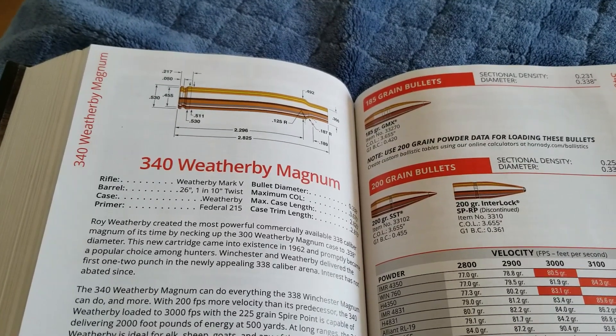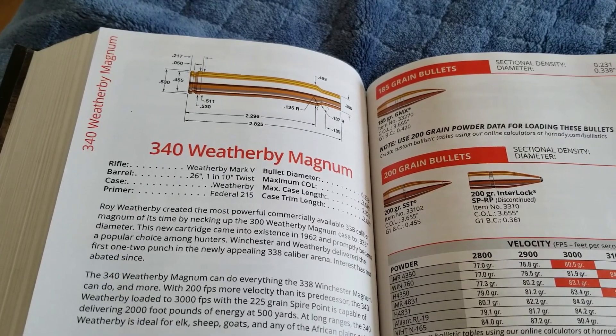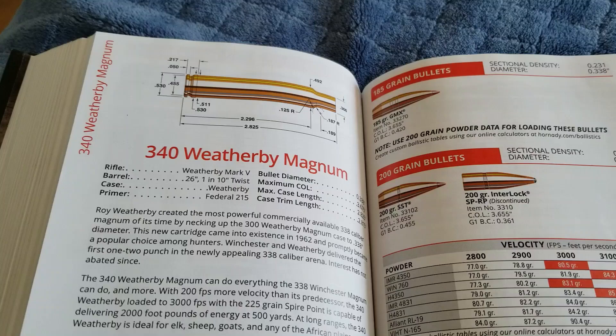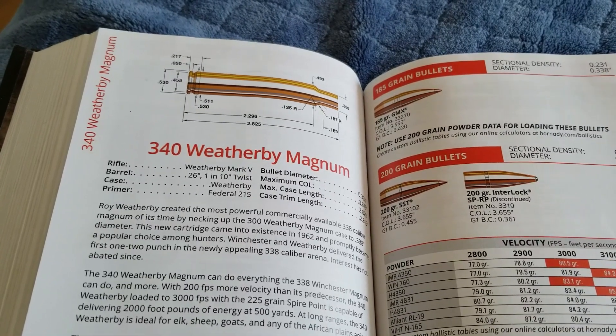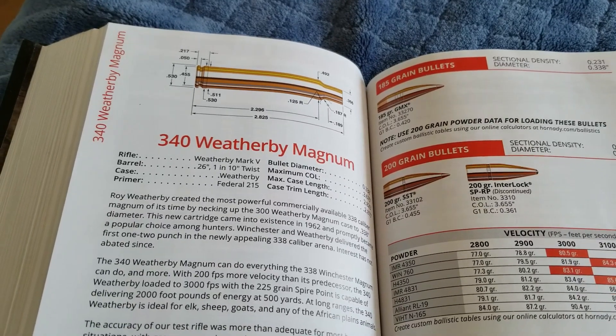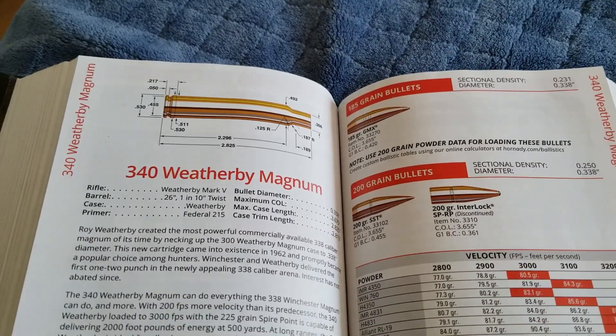Yes, it is a .33 caliber bullet. I think Weatherby wanted to kind of one-up the .338 Win Mag, and so they said .340 Weatherby. So let's go ahead and look at how well this cartridge does with that .300 Weatherby case.